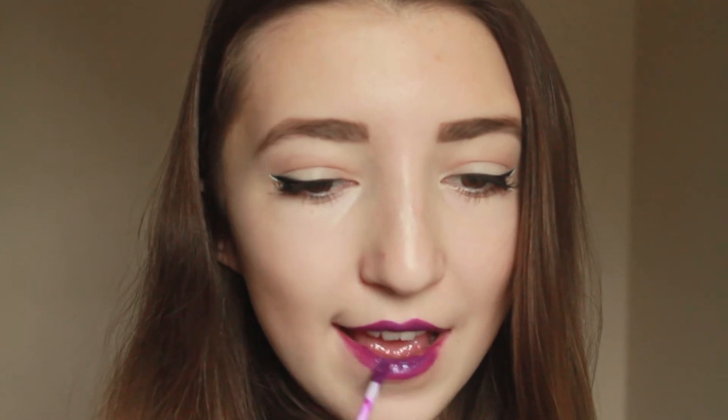Then I'm taking a clear lip liner to prep for the bright lipstick. I'm applying that around my lips and then I'm filling it in. Afterwards, I'm taking a bright purple liquid lipstick — I'm not going to mention the brand name just because there has been some controversy around it, but I know Melt Cosmetics also has some beautiful lipsticks.